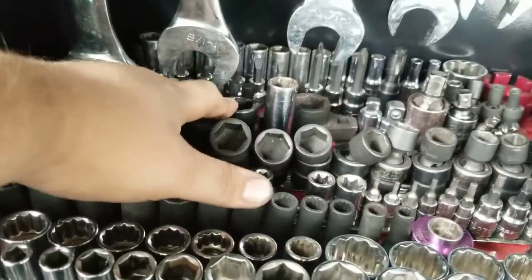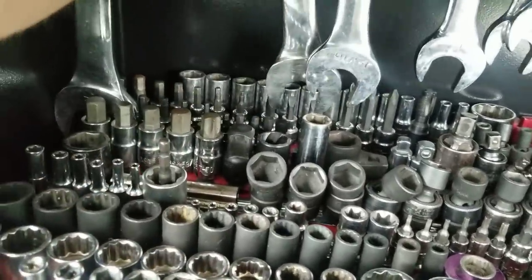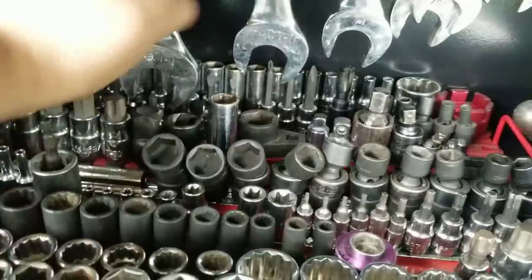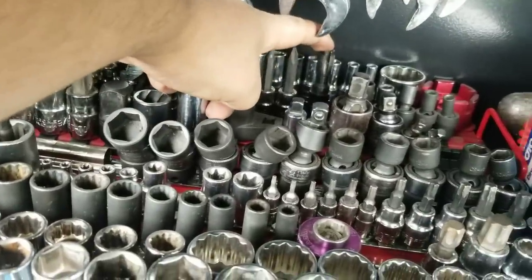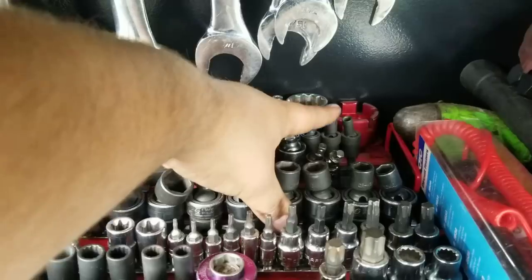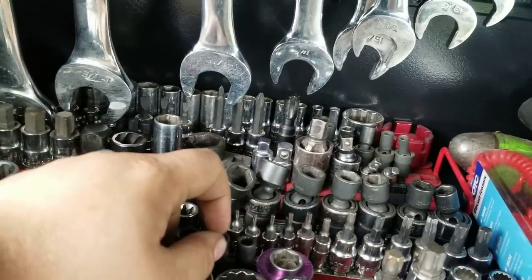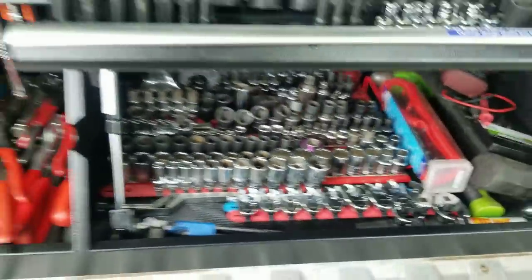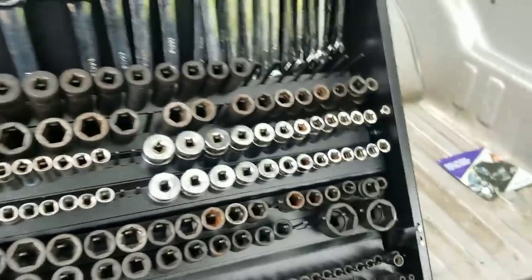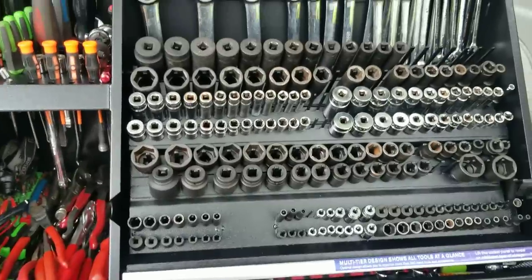Twist socket for taking off lug nuts on Fords that are swollen. Back here I've got my Allen socket, my 6-point semi-deep metrics, thread chaser for Ford spark plugs, and the 6-liter Ford wrench for the oil filter. That's about it — there's some other miscellaneous stuff in here, but this is what I keep for every day at every job. Love the box — it fits a lot more than I thought it would, and honestly I can do most of my work just out of this.